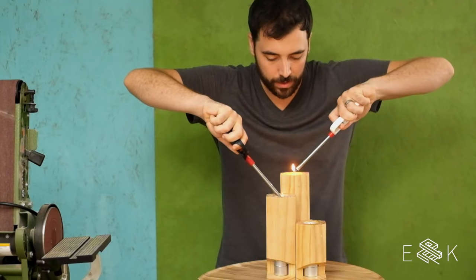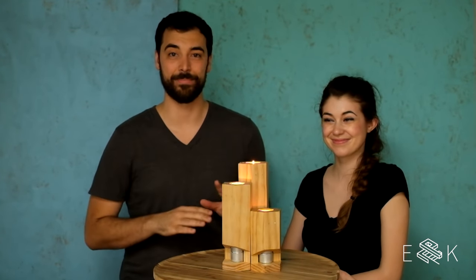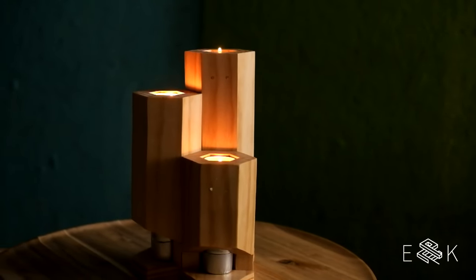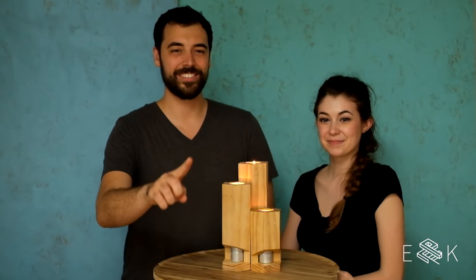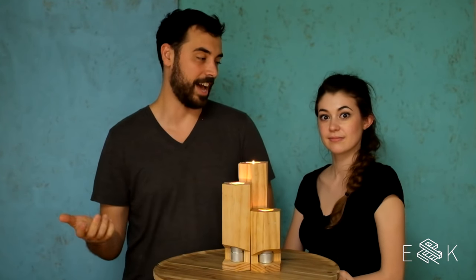Should we film an outro? So I know we ran into a lot of issues in this build, but I hope it all makes sense and hope we learned some lessons along the way. Hope everyone learned some lessons. One — keep everything straight. Two — I don't know, I'm done.